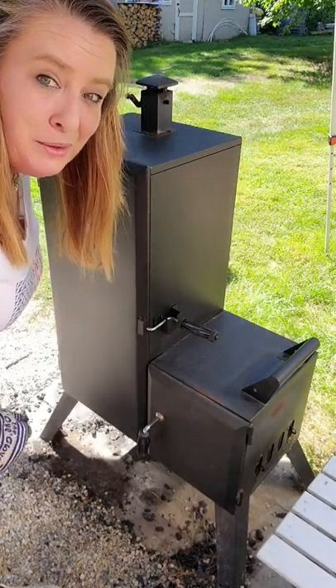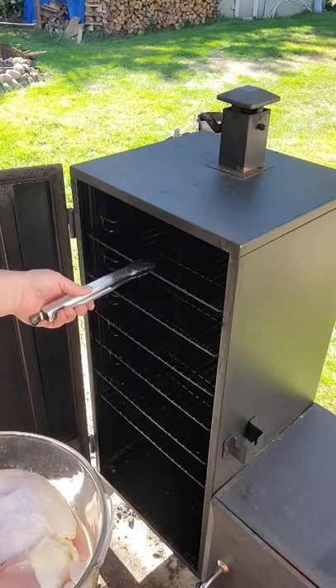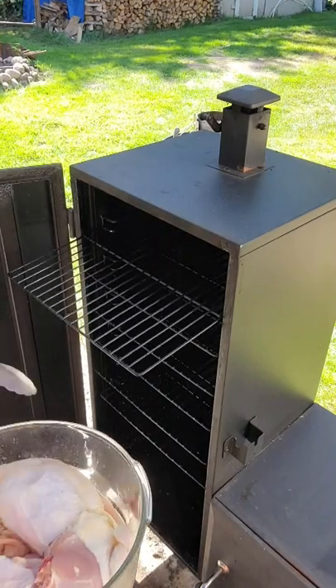We're going to bring this up to about 200 degrees and then we'll throw our chicken on. Once we've got our smoker all heated up and load our chicken in.